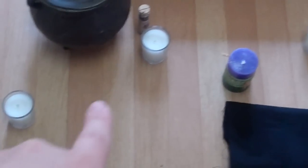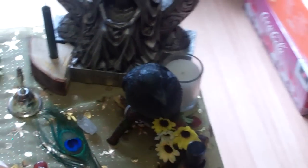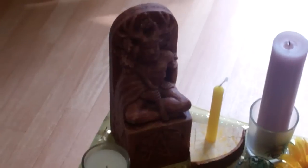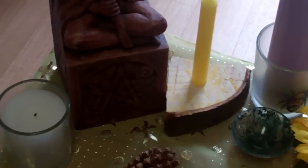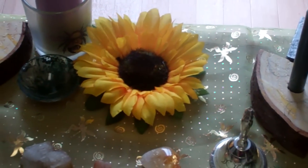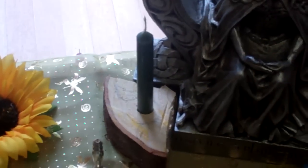My illuminator candles are here behind the raven and by the god candle. This is the god corner. I have the oak king here at the moment and his candle is yellow — that is my sabbat candle. My sunflower is my sun representation, and this is my libation bowl.